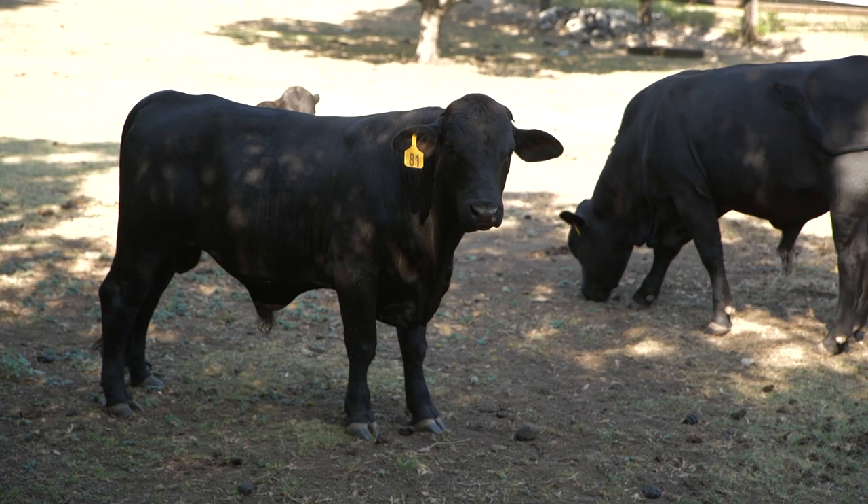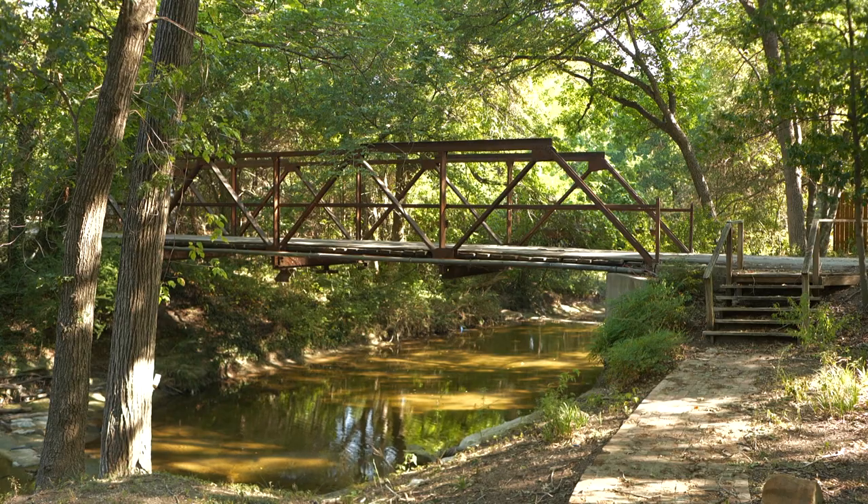We're on six acres. We have animals. I noticed a creek down there — I have a creek down there, which is super nice. But in your email, did I read that right? You have six kids?